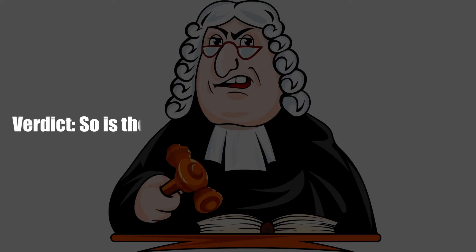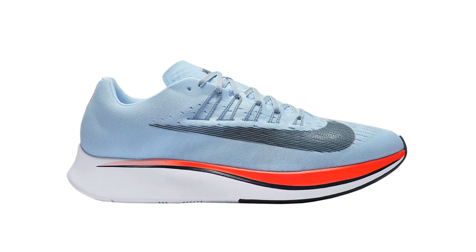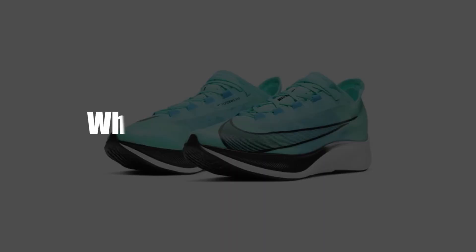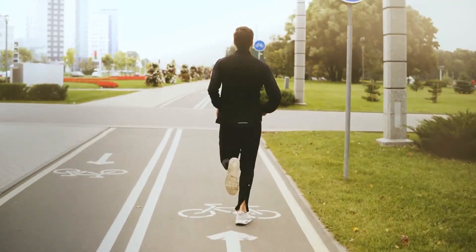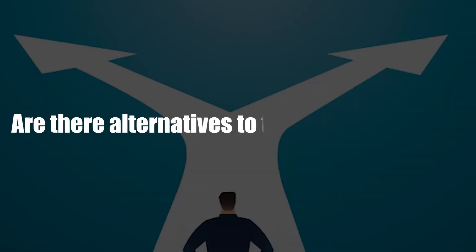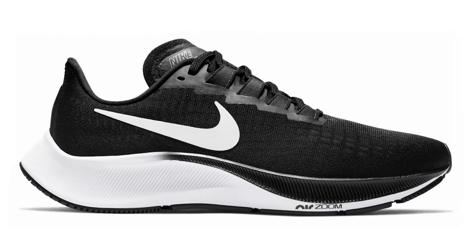So is the Nike ZoomFly 3 worth the investment? It is — it offers a good balance between cushioning and stiffness, and is best suited for everyday runners looking to work on speed and technique. Alternatives to consider include the Saucony Endorphin Speed or the Nike Pegasus 37.